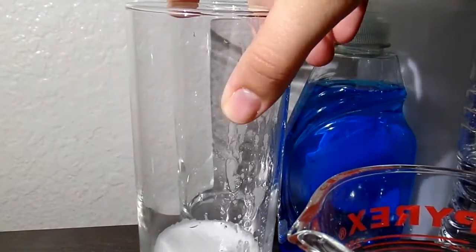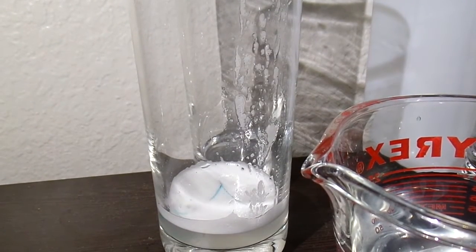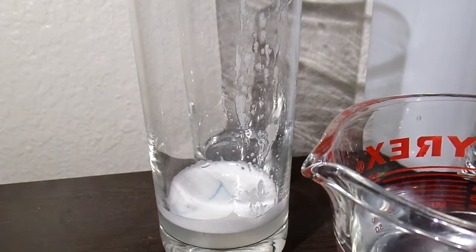After you're done gargling, you spit it out into the cup and you add a drop of dish soap, then you mix that. But you have to be careful when you're mixing because you don't want any bubbles.